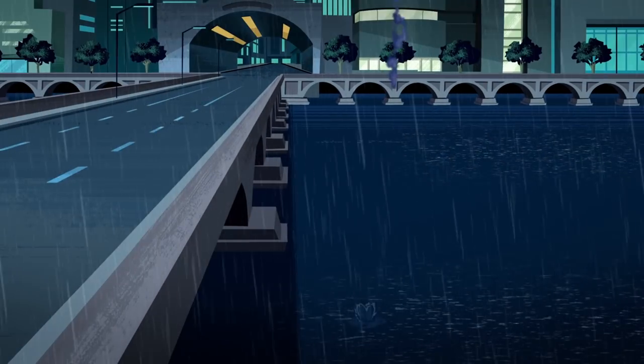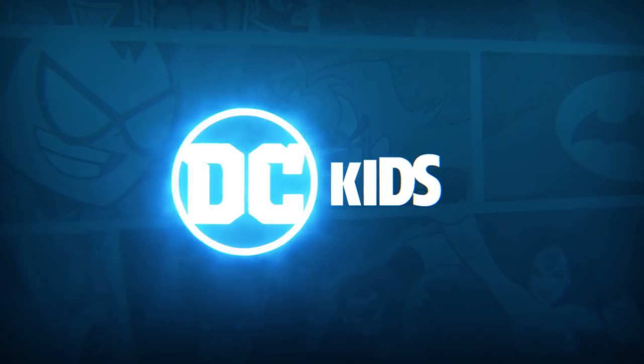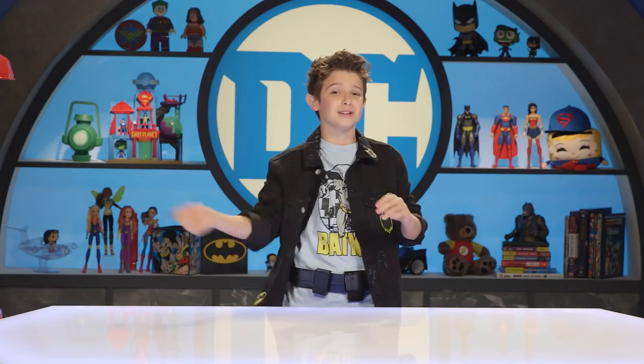It's DC Kids! Today on DC Kids. Hey guys, welcome to DC Kids, I'm Jet, and today I'm going to be showing you how to make your very own Batman Utility Belt and Batarangs from Justice League Action, so take a look.